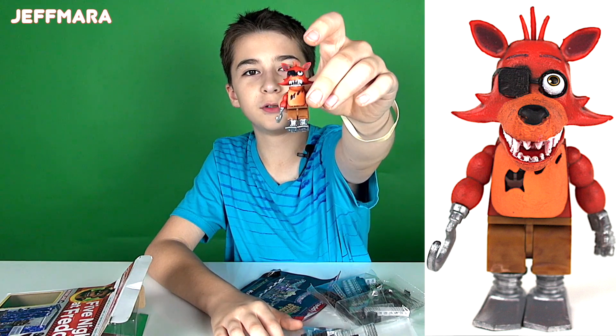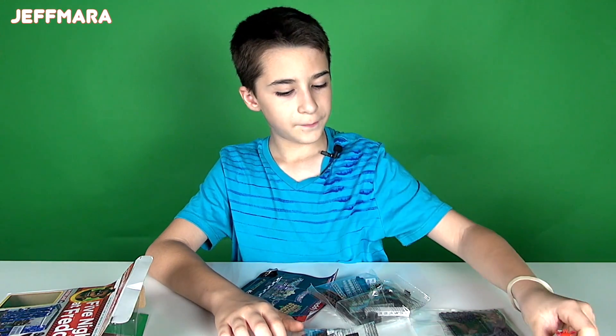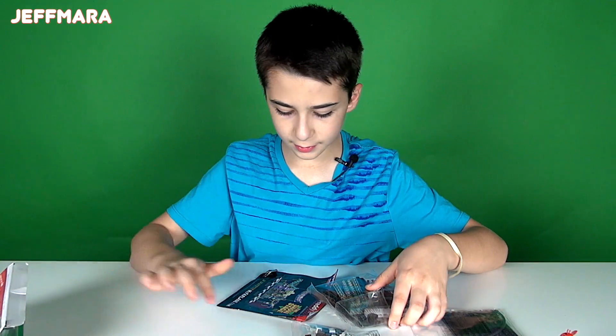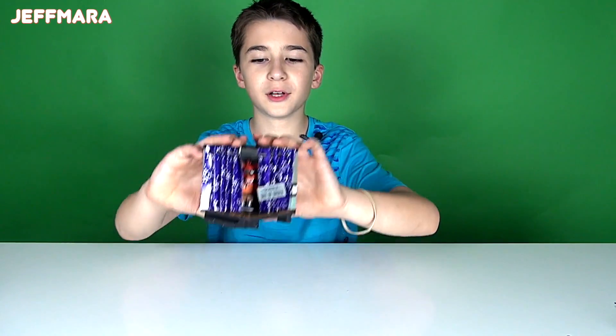Here's Foxy — it's pretty cool, and it's good that Foxy comes already built. There are three bags and the instructions. So I'm going to build it and I'll be back. Okay, here it is all put together.